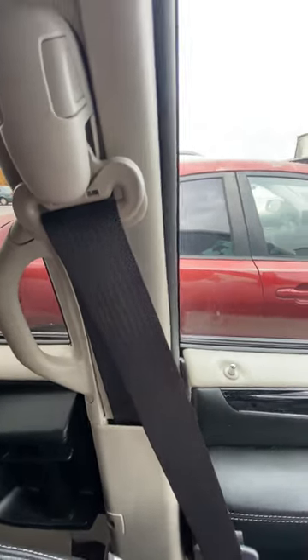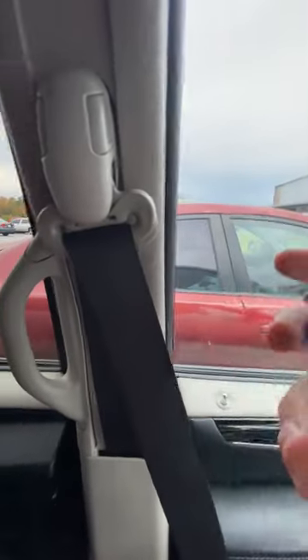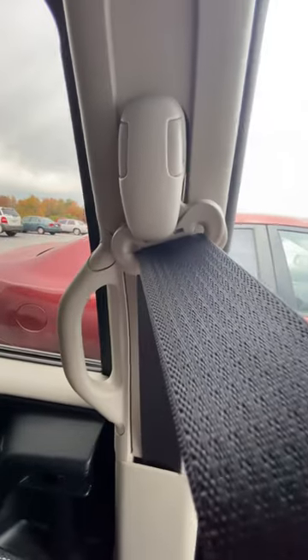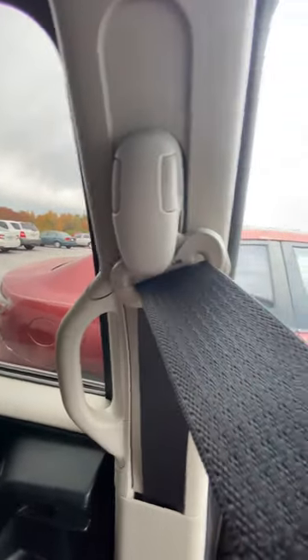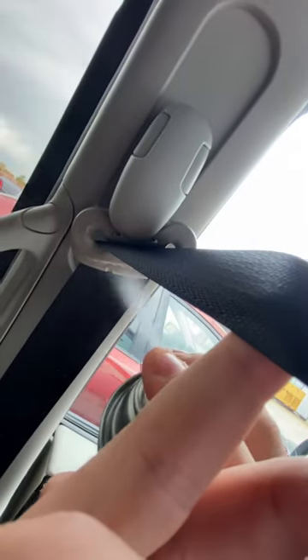Hey guys, quick tip here for today. Sometimes my seatbelt gets stuck and it gets really annoying because I have to manually roll it back up. There's this trick — all you have to do is spray a few sprays of this glass cleaner and pull the seatbelt up and down a few times and it literally cleans it, so then the belt just swipes right up.